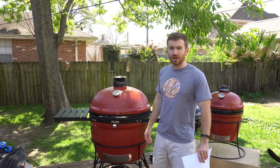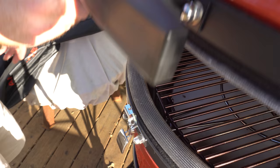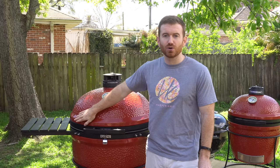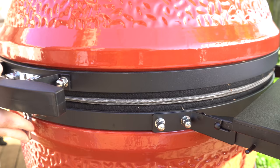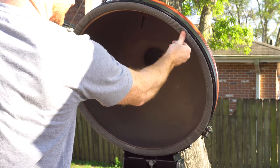Another selling point was this latch that keeps it closed. The latch keeps it nice and tight to keep a good seal all the way around. Also, the gasket on this Kamado grill is different from others. Others use a felt gasket, but this uses a wire mesh and fiberglass gasket. I haven't had the grill very long, but supposedly it should be more durable and hold up longer.